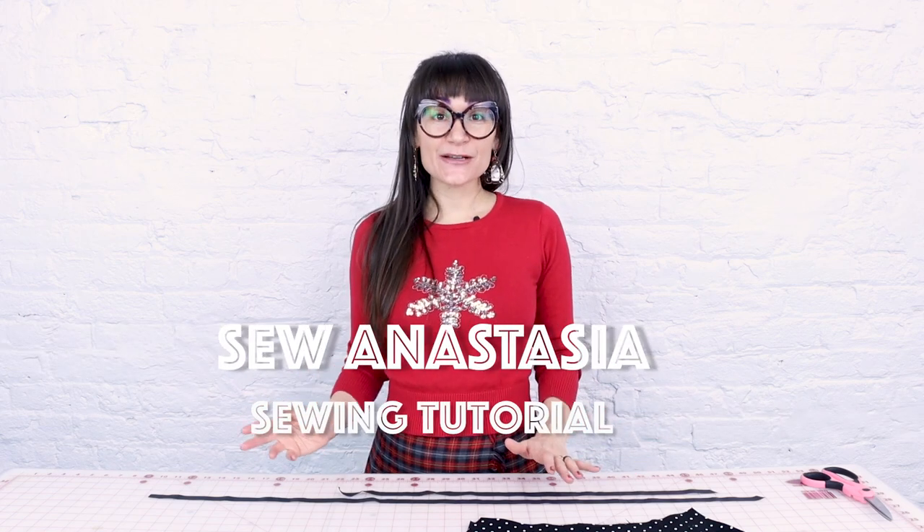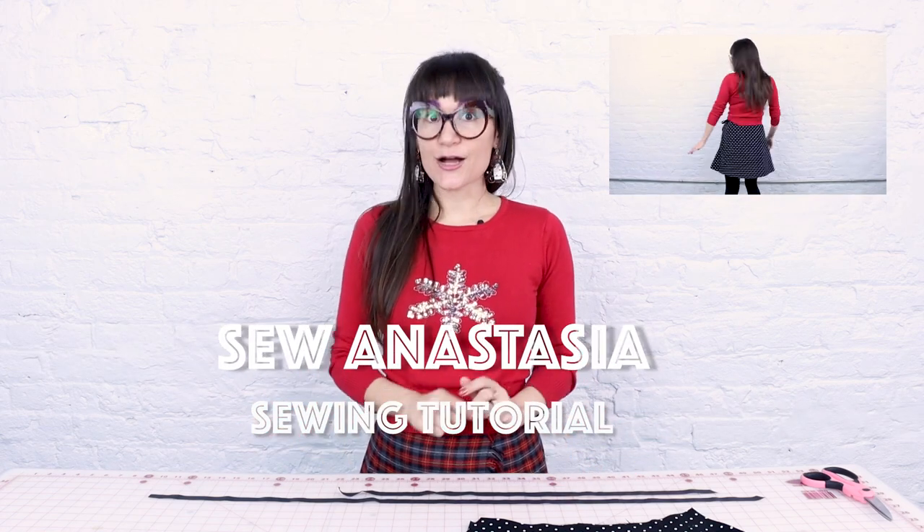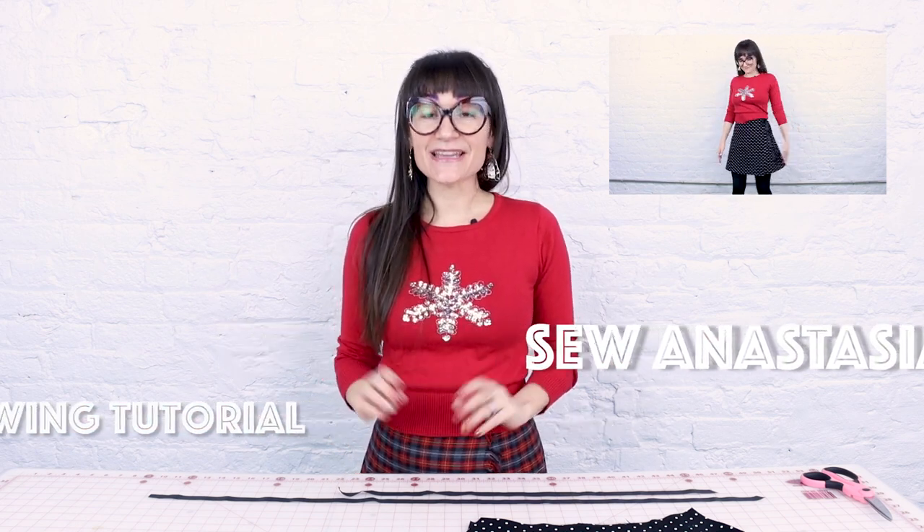Welcome to Sew Anastasia. Today we are going to make a skirt with no elastic, no zippers. This is going to be the easiest skirt ever to make and it's also going to make a great gift to give for the holiday season.